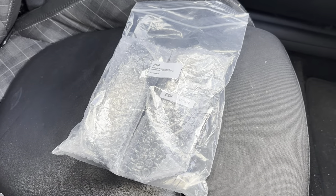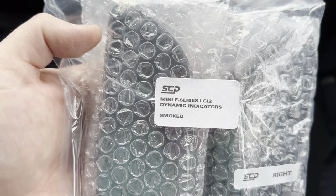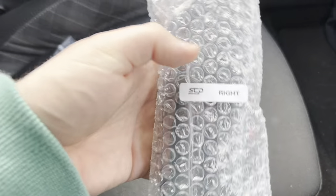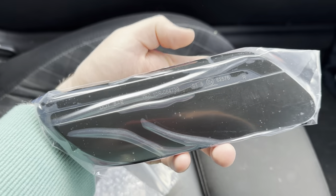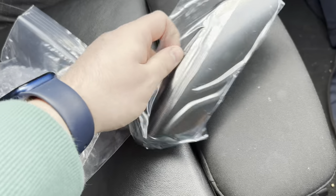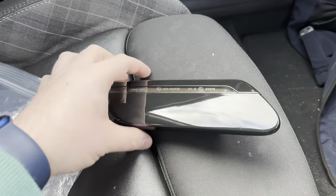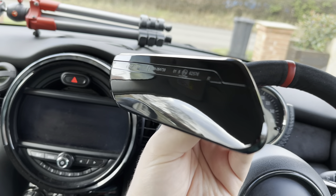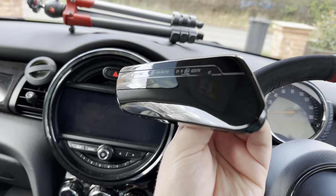Do excuse the state of the car — I haven't cleaned it recently. This is the package you get: a pack of two indicators. On the front it says they are the F Series LCI2 dynamic indicators, smoked variant. You can also get them in a clear lens. Inside the pack you get your left and right one. This is the right one, which comes nicely bubble-wrapped. It's got a protective film on it which I'd recommend keeping on until they're installed to avoid scratches.